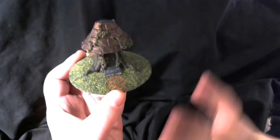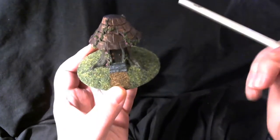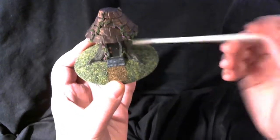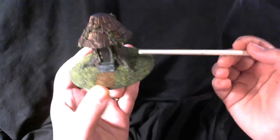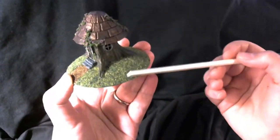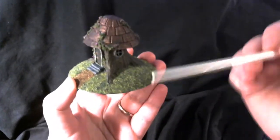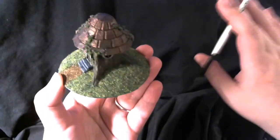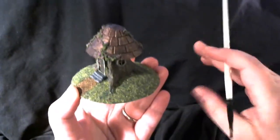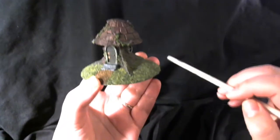After it's all primed and ready to go, I block in my base colors. On this particular print it was dark brown for the tree, gray for the steps, and green for the grass. Even though I knew I was going to put static grass on the base, you always have to provide a base color because the color underneath will show through — it's not like a solid carpet, it's fluffy. So I put the green on the bottom there.